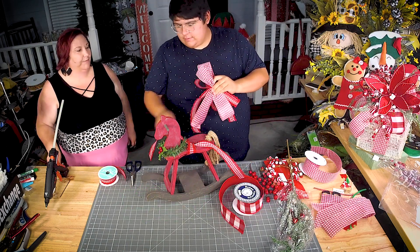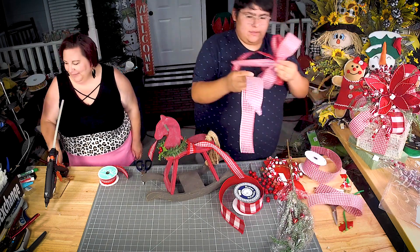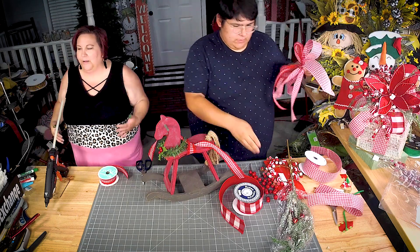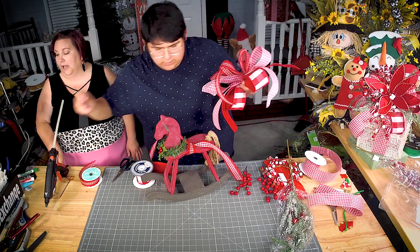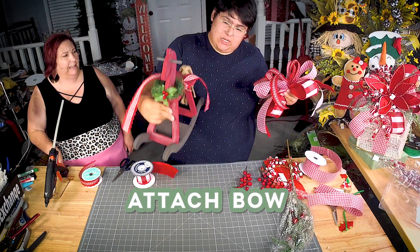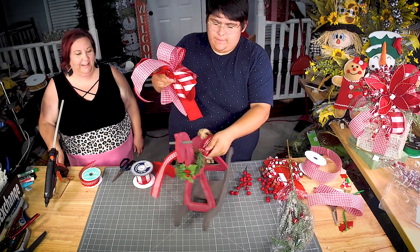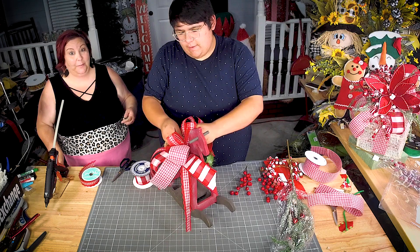That ribbon is some of my very favorite. If you know me, you know I'm all about Christmas. He's really excited about this one — I think we all are. I think we just need Christmas in the middle of the year because it makes you so joyful and happy. We got the rocking horse from a destash, but I've seen these at Hobby Lobby. It was part of Roxanne's stuff — so Roxanne, if you're watching, that's your old horse!